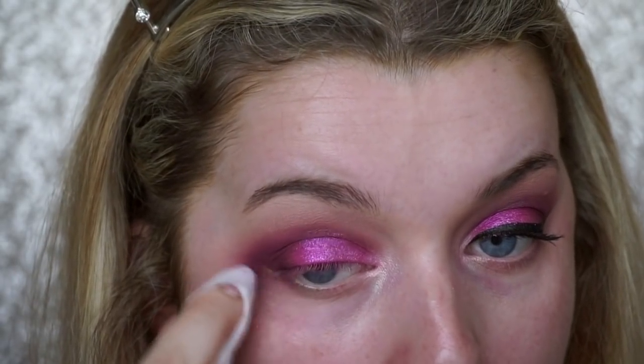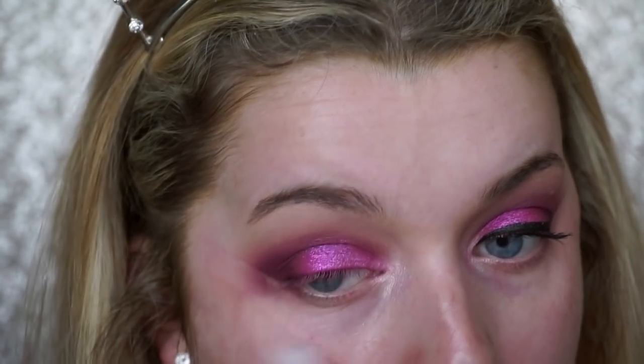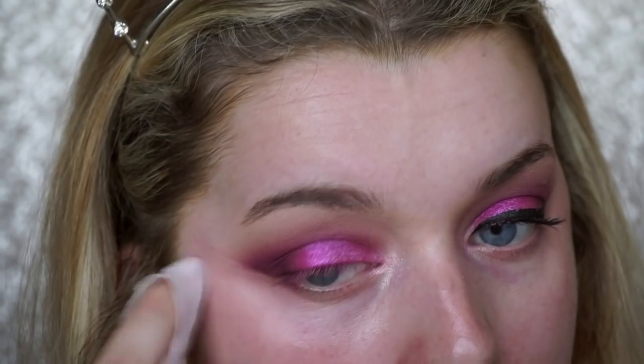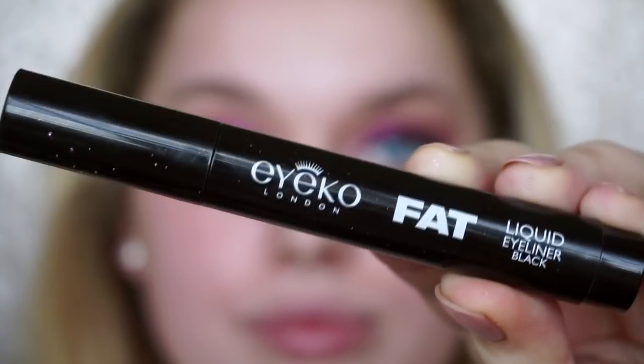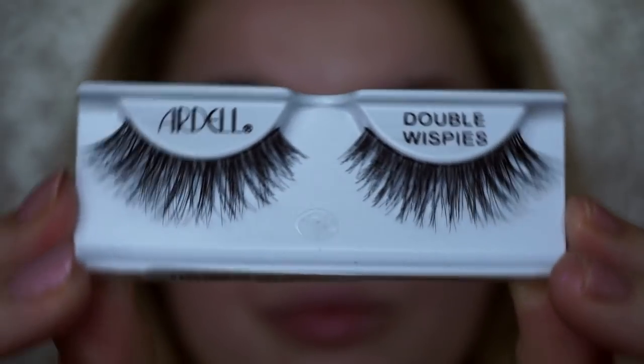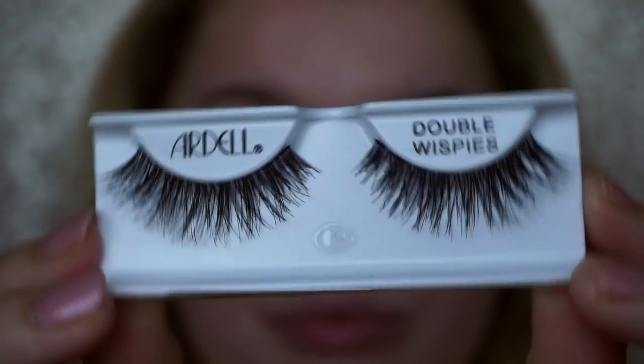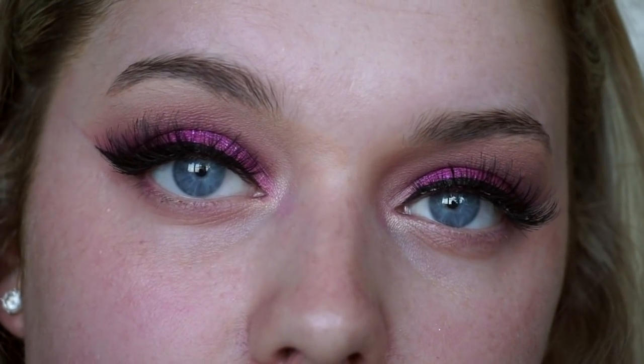Now my favourite part — cleaning up the mess underneath the eye and creating a sharp wing to give a really good base for when we do liquid eyeliner. I'm taking the Ico Fat Liquid Eyeliner Pen and applying Ardell Double Whispies lashes, putting individuals on the end to make them more winged out. I couldn't tell if she was wearing false lashes but if she did they were super wispy and natural, so these are perfect.